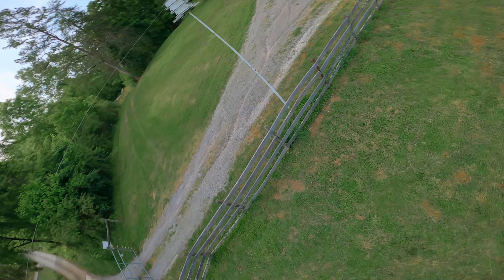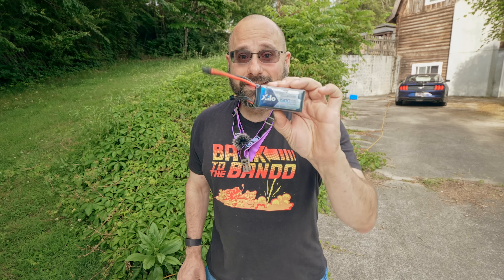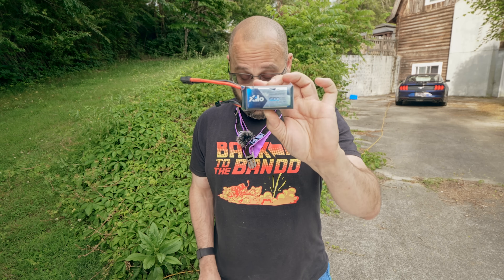A lightweight racing drone. But I'm not. This thing is 850 grams. This is a 4S battery — 4 cells, 16.8 volts at full charge. This is a 6S battery — 6 cells, 25.2 volts at full charge.